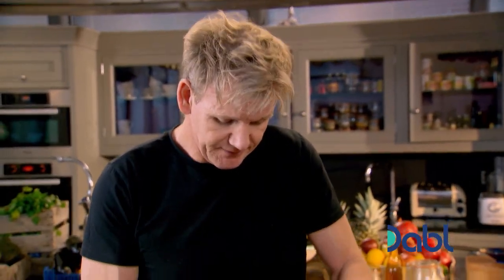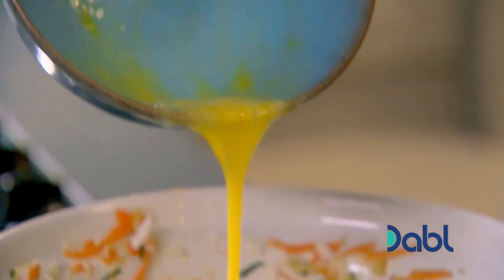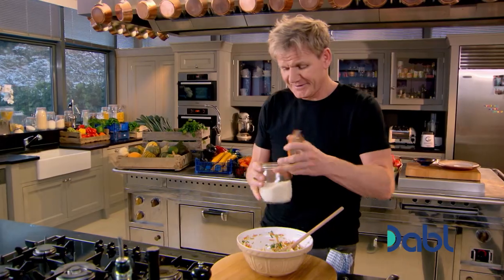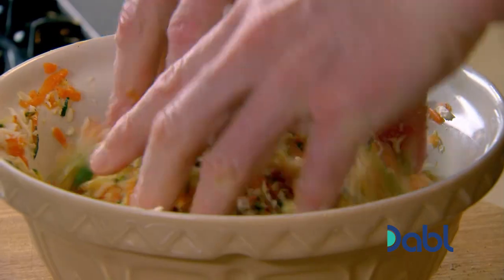Add two eggs and give that a little mix. Then finally, a couple of tablespoons of breadcrumbs. The breadcrumbs help dry out any excess moisture. Mix all the ingredients together.